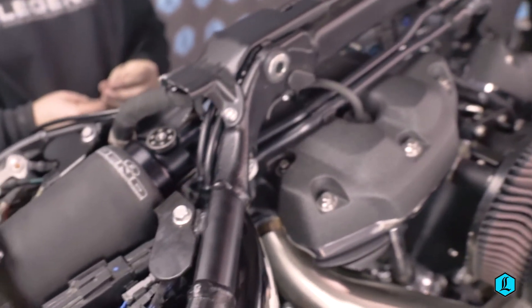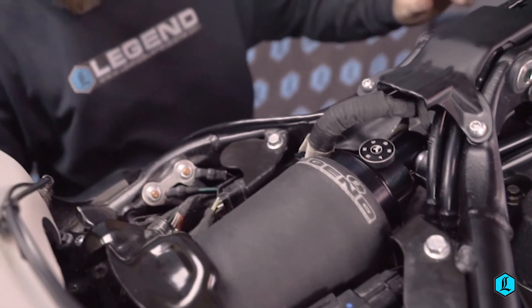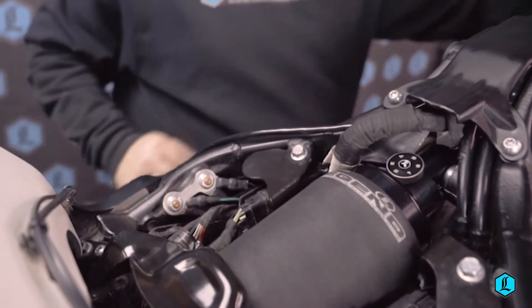Six external knob settings allow for fine tuning of rebound, providing optimum performance for any given rider weight, personal ride quality preference, or personal riding style.